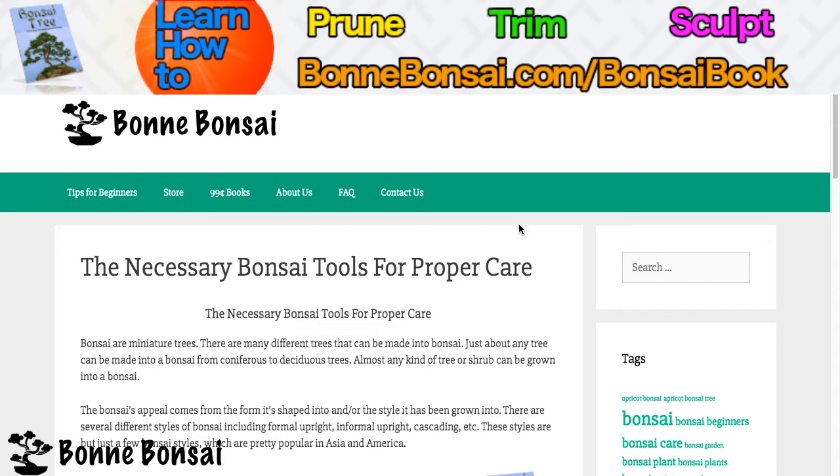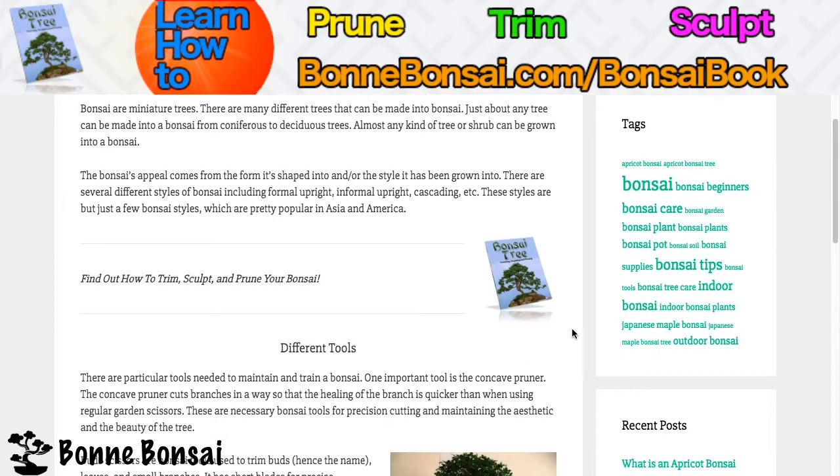The bonsai's appeal comes from the form it's shaped into and or the style it's been grown into. There are different styles of bonsai including formal upright, informal upright, cascading, etc. These styles are just a few bonsai styles which are pretty popular in Asia and in America.